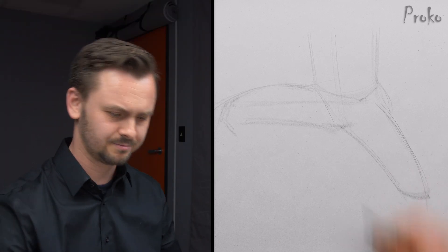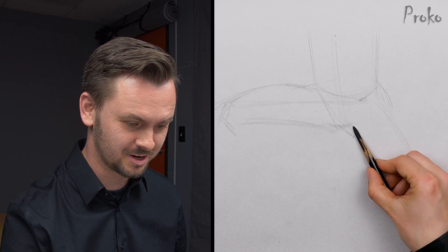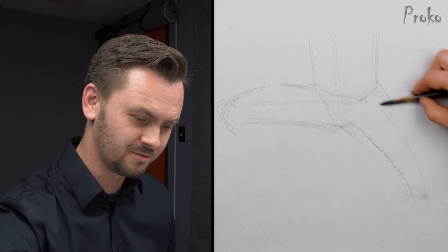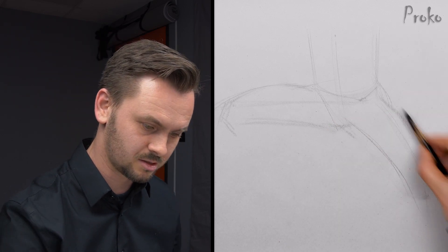That's probably in the wrong spot. This is where you can make changes — it's okay to erase at this stage. Once you've developed everything and you're shading, that's when you don't want to erase the leg.